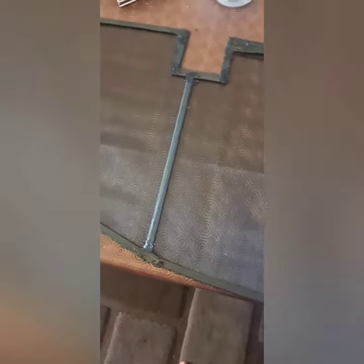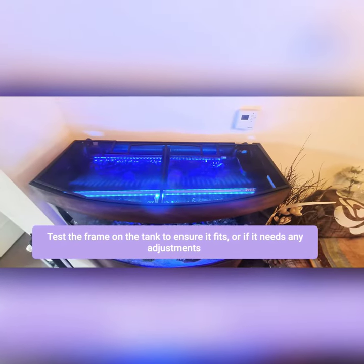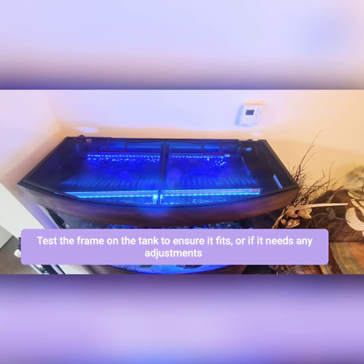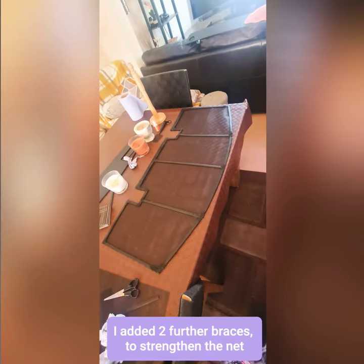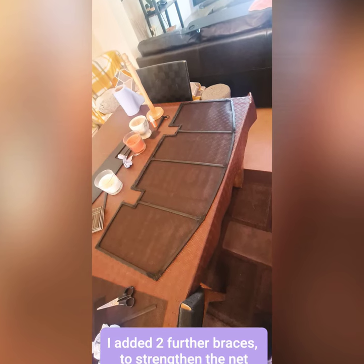I used silicone to glue all of the joint parts in place, which helped make it more firm. Testing the frame on the tank to make sure it fits and to see if any adjustments are needed. I did add an adjustment — I added two further braces to strengthen the net.